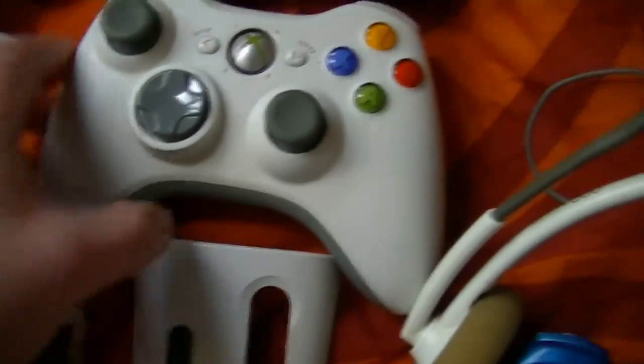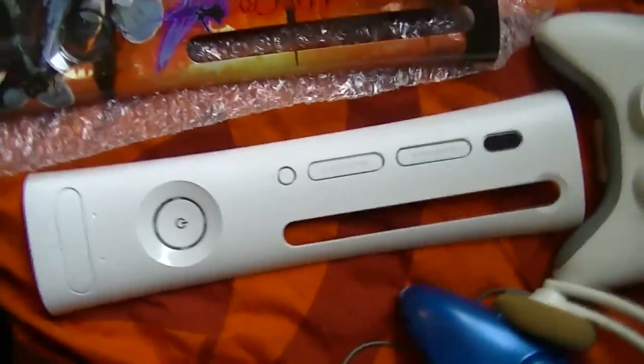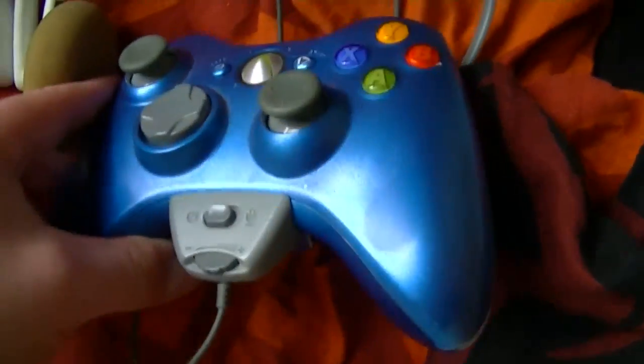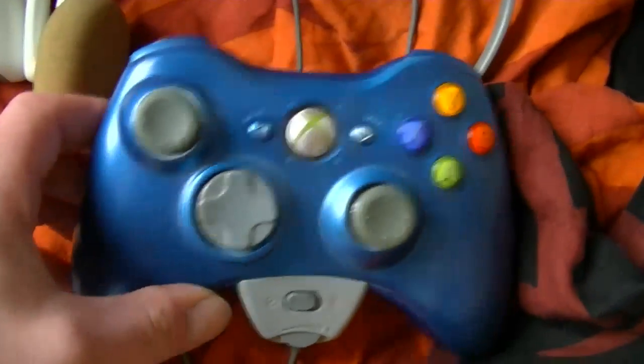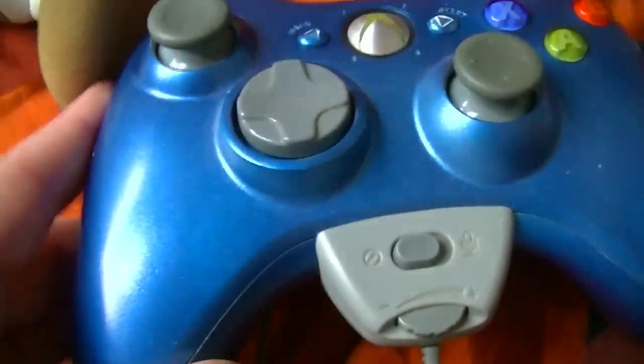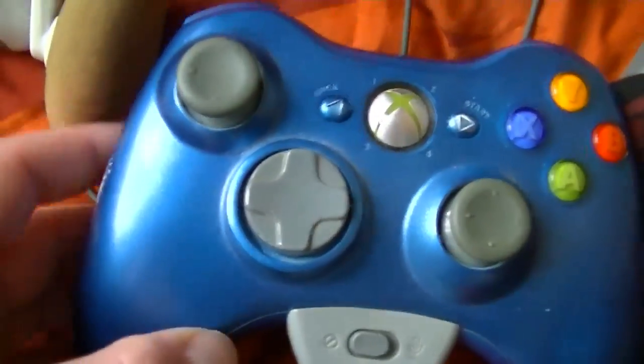Normal Xbox 360 controller. The original faceplate that came with it. A Devil May Cry 4 faceplate that I bought. And here's the Xbox 360 controller that I modded myself — just spray-painted all over it. There's a bit of dust there, so there will be some glitter in there, but I didn't put a clear coat on it, so the paint is coming off on the sides and on the back.